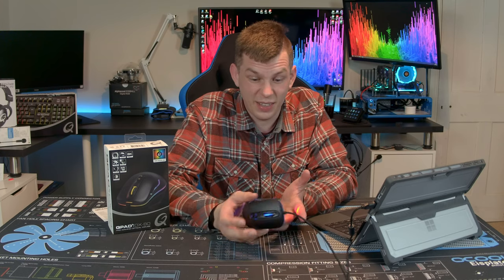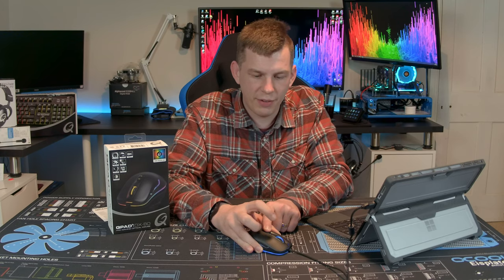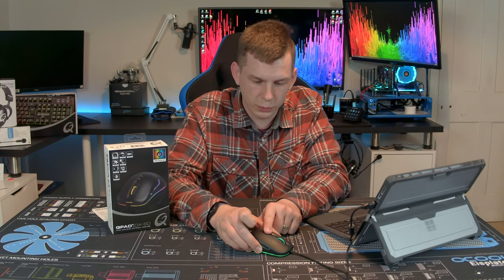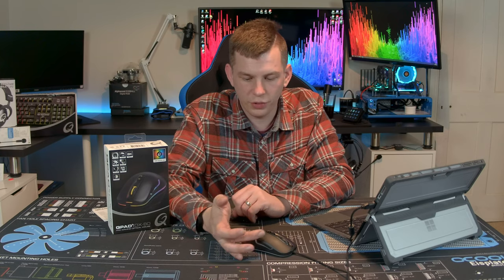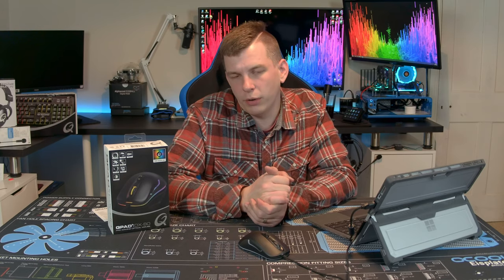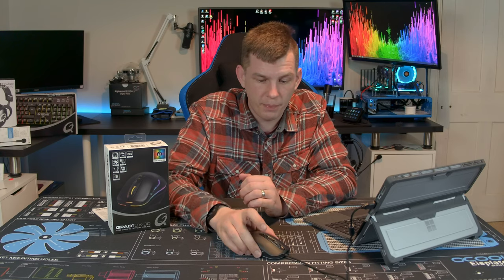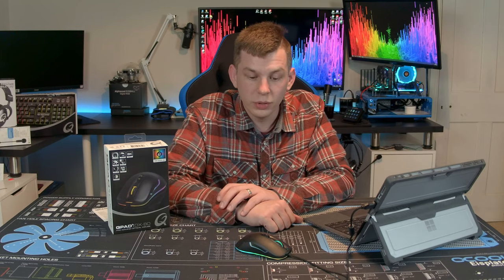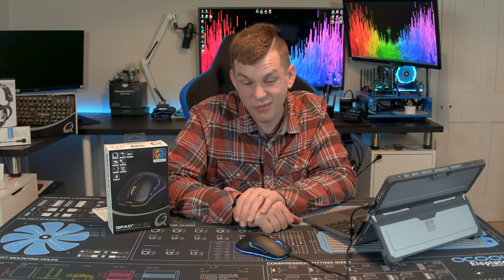There are a few different RGB options: you've got strobing, the RGB cycle, solid light, and off. If you don't like RGB, you can turn it off and it will just flash when you change DPI. So yes, it does have RGB, but realistically you don't get many options. I'd probably just leave it on the standard cycle, because unless the color you want happens to match the DPI you want, you haven't really got free RGB control.